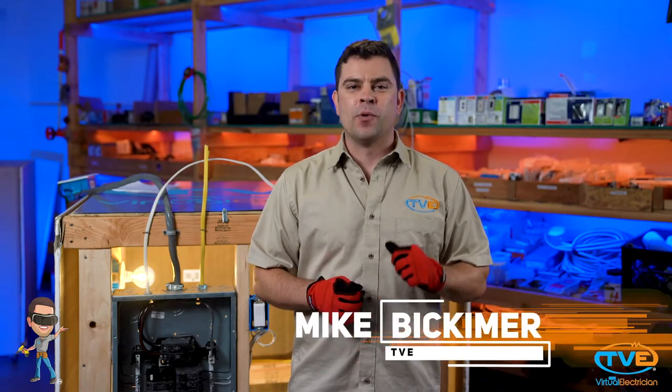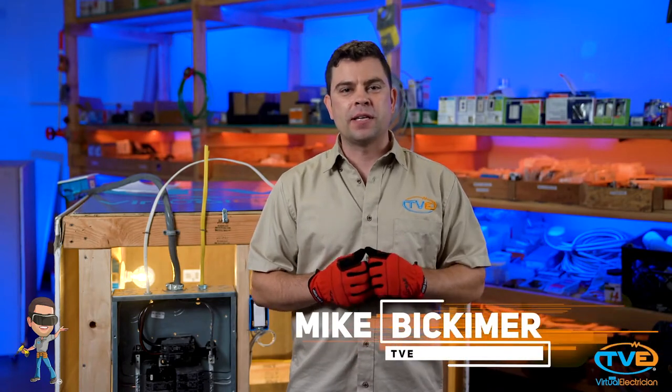Hi there! Welcome to The Virtual Electrician, TVE, your one-stop shop for do-it-yourself electrical help. Now that we have gone over installing a single-pole breaker, let's talk about installing a two-pole 240-volt breaker.